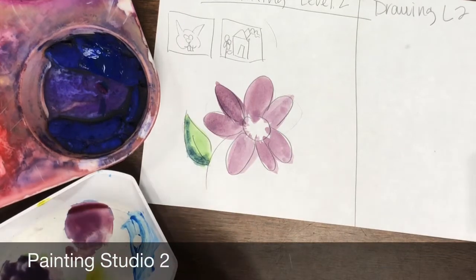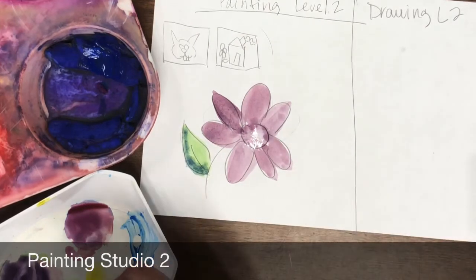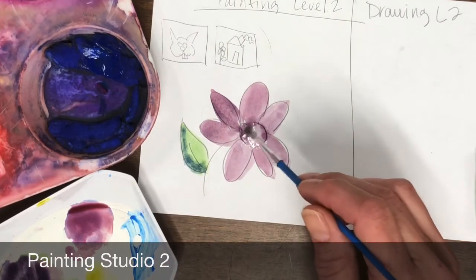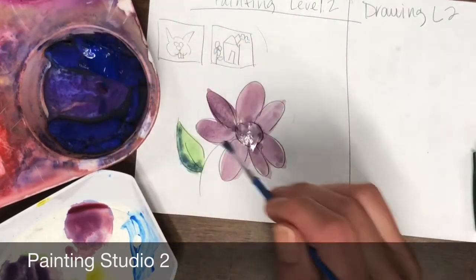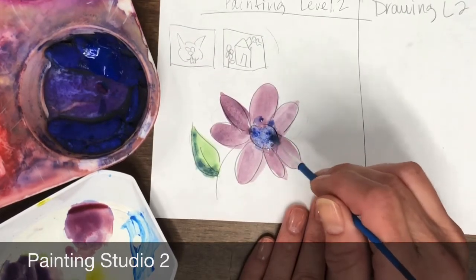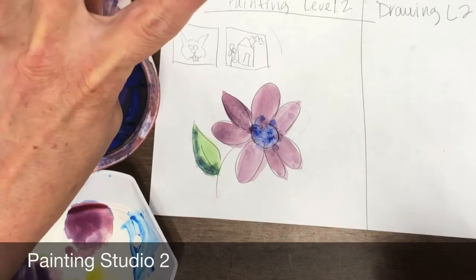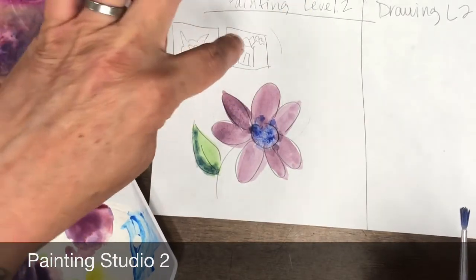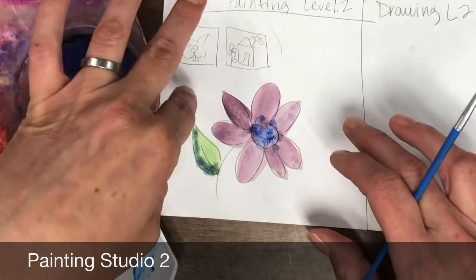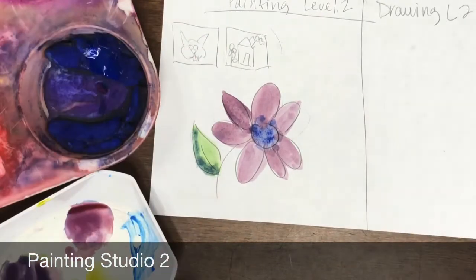There we go — there's a really nice dark purple. I'm going to take that with my smaller brush and come right in here, right in the middle. Go ahead and rinse my brush and get some more blue in here. So you're going to go ahead and first draw two ideas, then take one of those ideas and make it a little bit bigger and paint it — light colors first, then dark colors. Now let's go ahead and move on to our drawing.